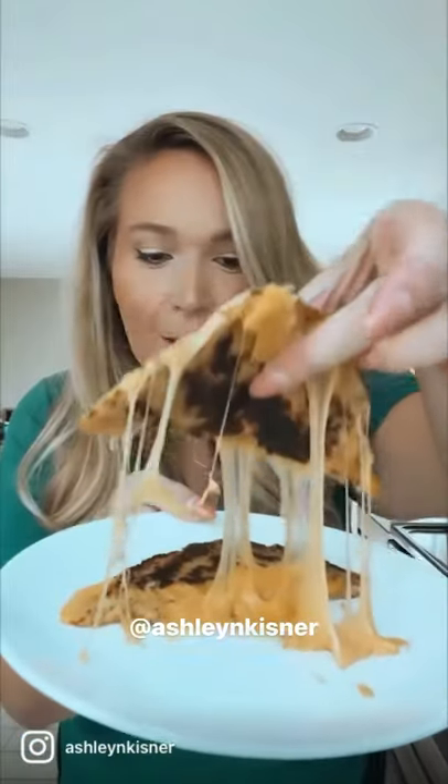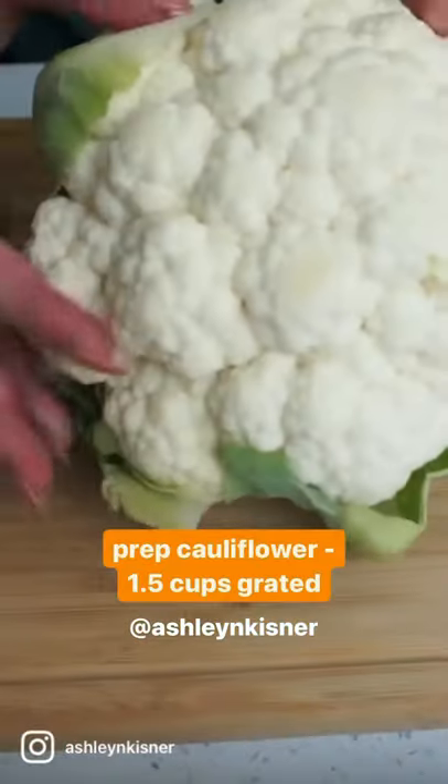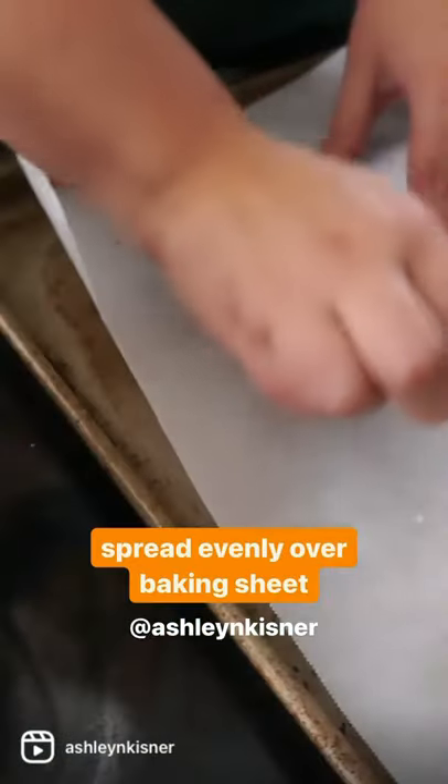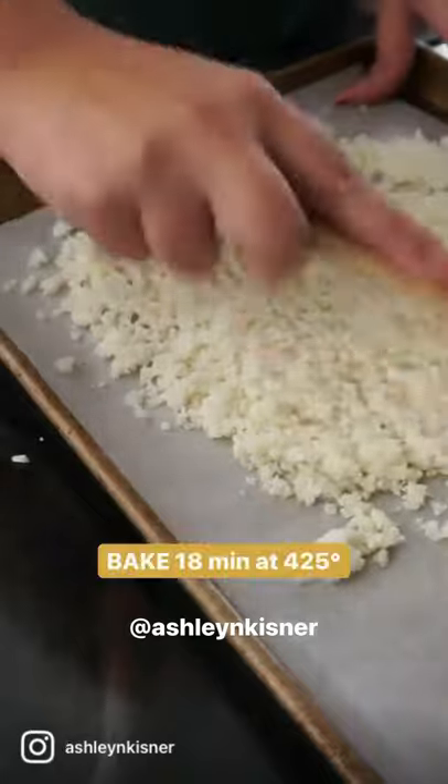Hey guys, today we're going to be making Optavia 5-in-1 approved cauliflower grilled cheese. You're going to love this. We're going to start by grating our cauliflower, about a cup and a half to be exact. Pop it in the oven for about 18 minutes at 425 degrees.